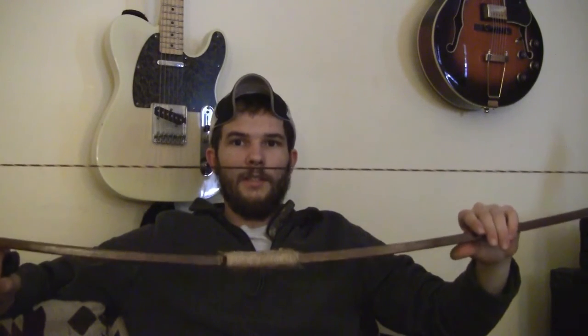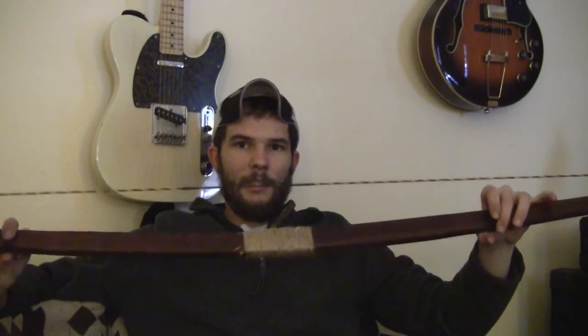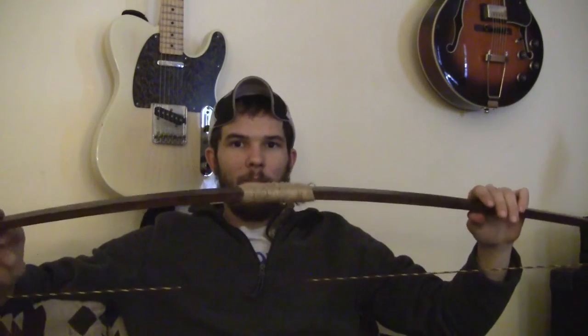Alright, that about does it for this project. You should be ready to put a bow string on and shoot some arrows. Thanks for watching, and be sure to check out my other videos and my website, madmanmadden.com.